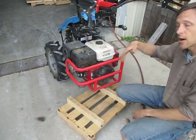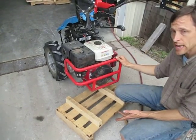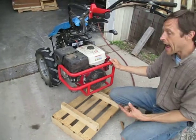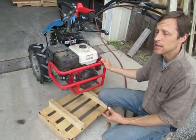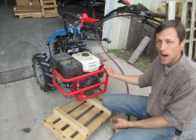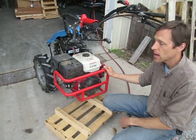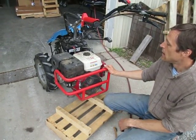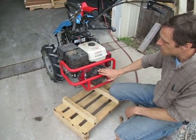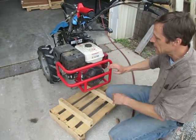After enough of that builds up, the cooling air can't go through anymore and the engine overheats. Most people know they have a problem when either the head gasket blows because the engine overheats, or the engine catches fire because the stuff gets so hot it ignites — and I've seen a couple cases of this and it's not pretty. So in order to guard against that, we install these debris screens, which stop the material before it gets into the engine.